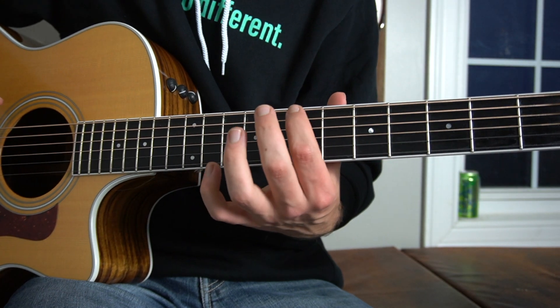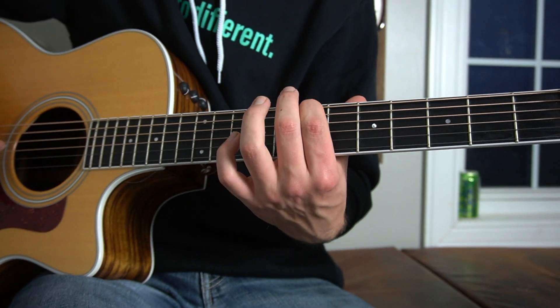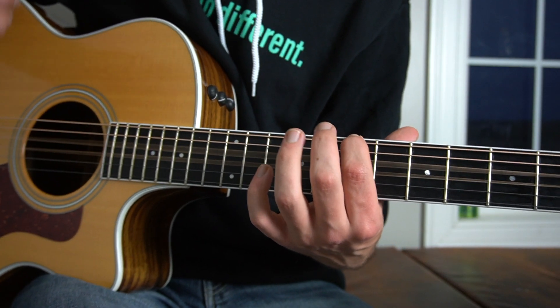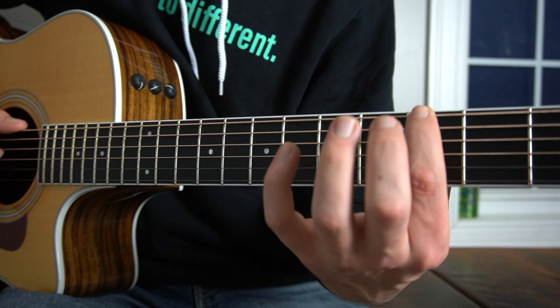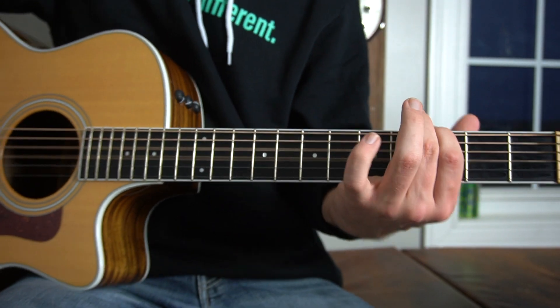Right here, we slide up — I like to use my index finger — slide up to the seventh fret of the low E string, then pluck the D and G strings together. Then slide back down to the third fret and do the same thing.